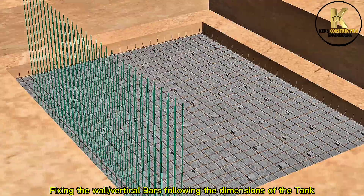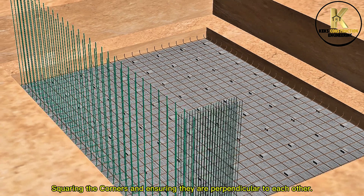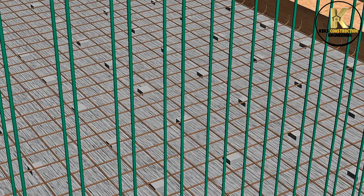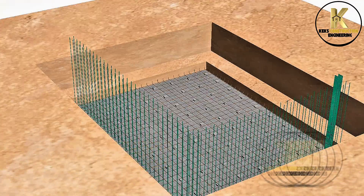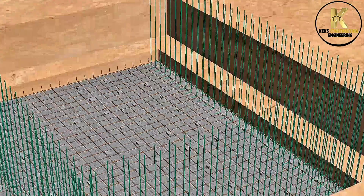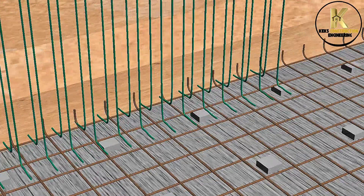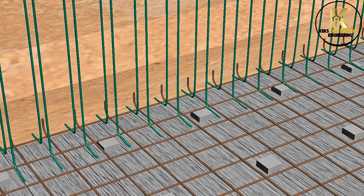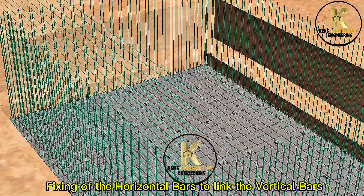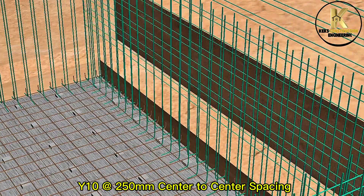Fixing the wall vertical bars following the dimensions of the tank. Squaring the corners and ensuring they are perpendicular to each other. Fixing of the horizontal bars to the length of vertical bars: Y10 at 150mm center to center spacing.